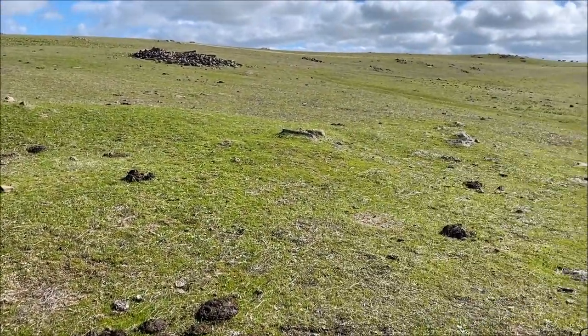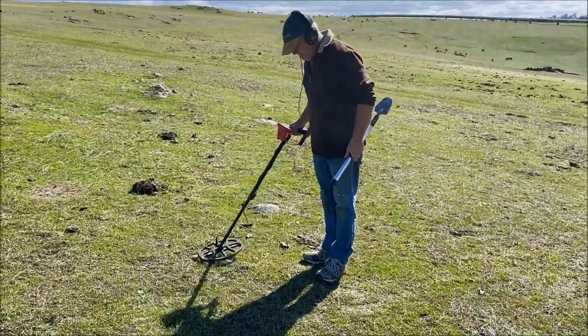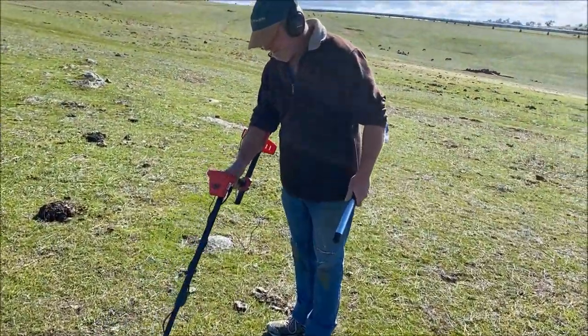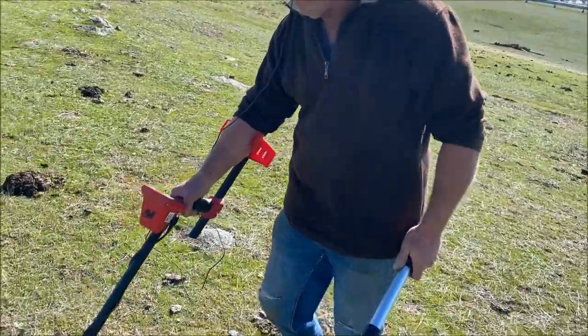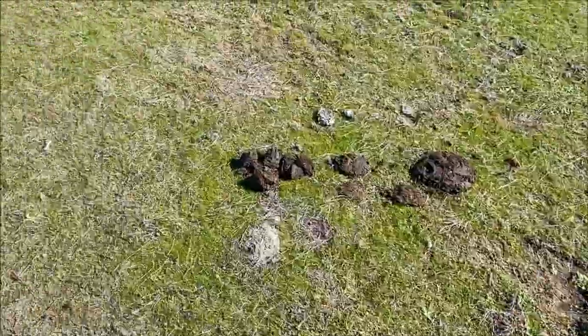G'day everyone, out metal detecting today. Out with George — he's just found something. What did you find, George? He can't hear me, he's got his headphones on. He's just got a half penny there.